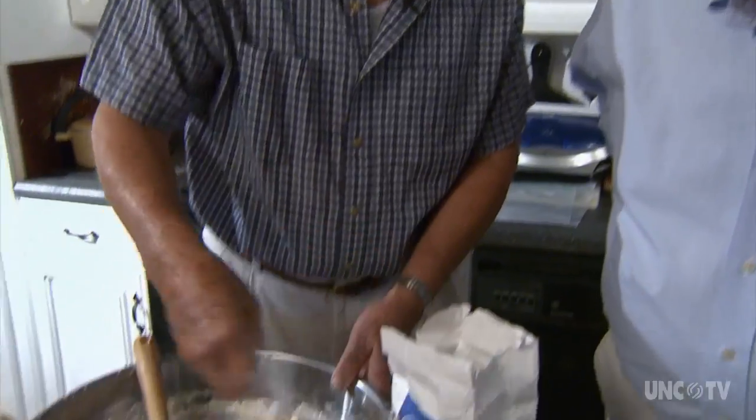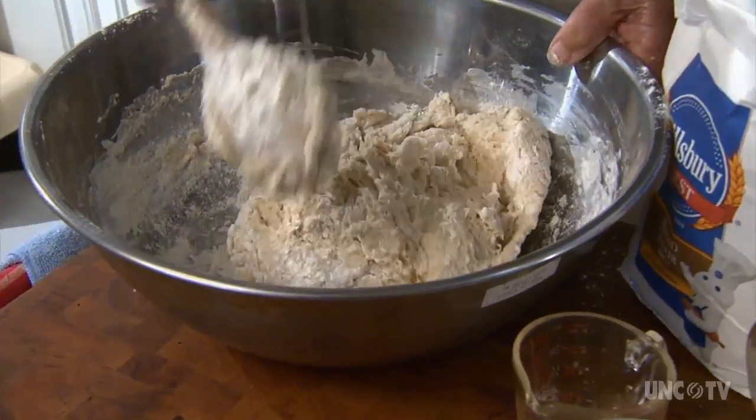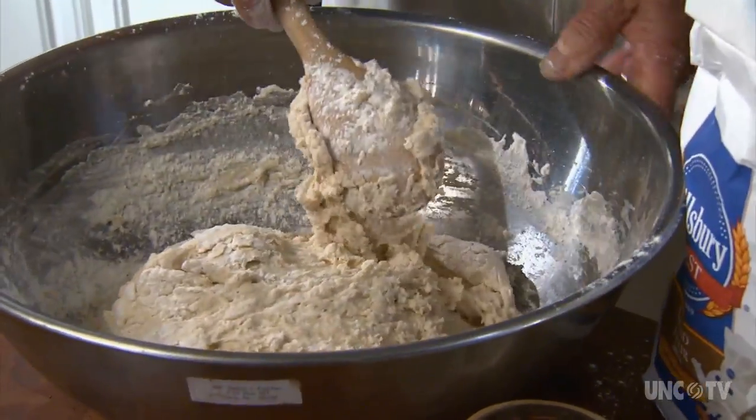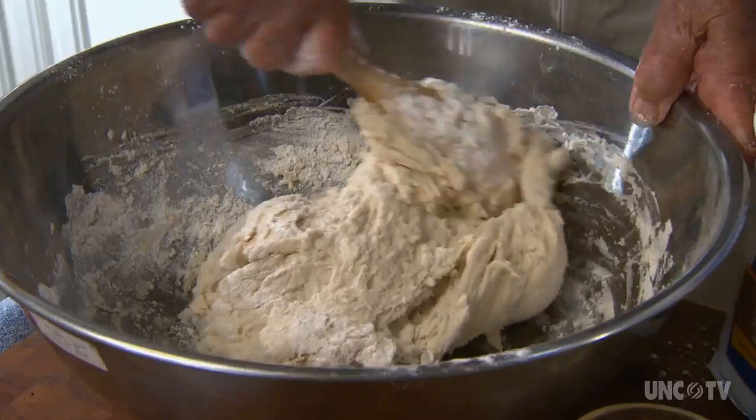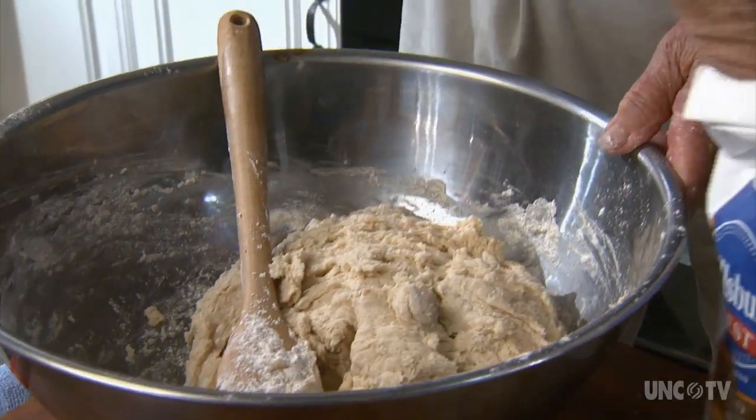I grew up with it, and then those that made it passed on and there wasn't anybody left to make it. So I said, all right, I will. That's why you decided to do it — because you were really the last option? Yeah. My sister showed me how to do it. She knew from family orientation hand-me-downs. But was that because you were interested or because you wanted to have a steady supply of light rolls? I wanted a supply.